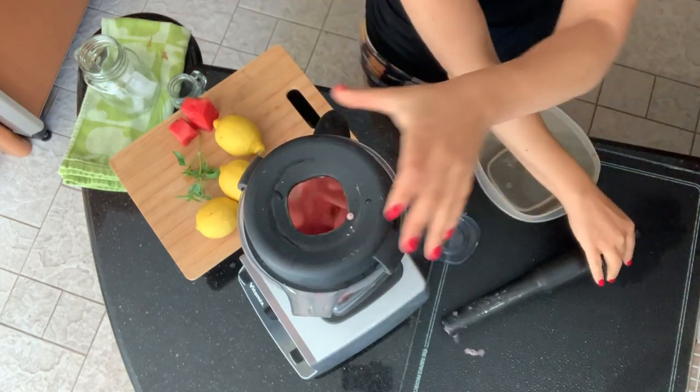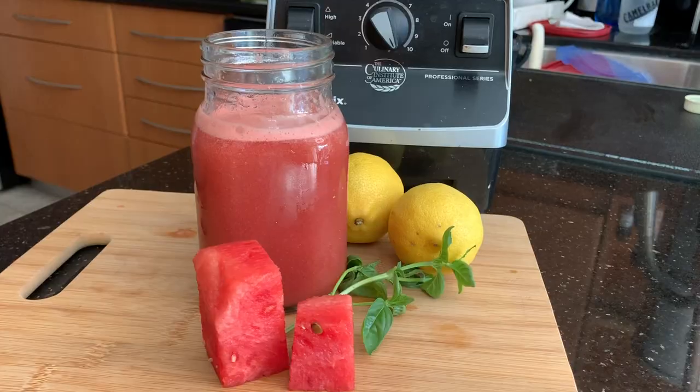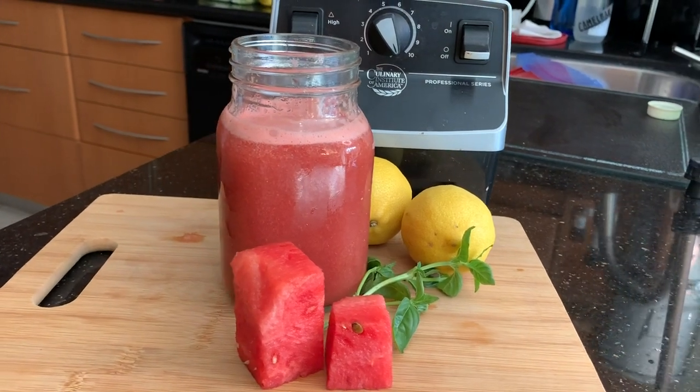Serve over ice — this is great ice cold. Grab a book, soak up the sun. Make sure you're wearing sunscreen. And if you're feeling like you need a snack, here's the next Vitamix recipe.